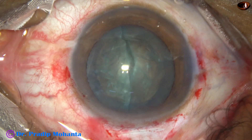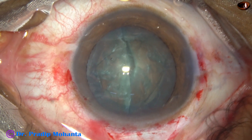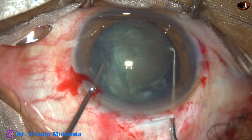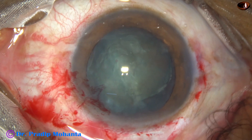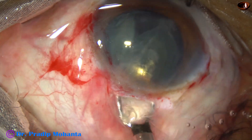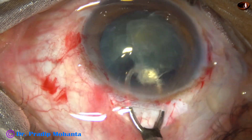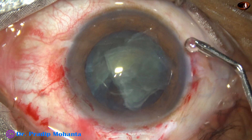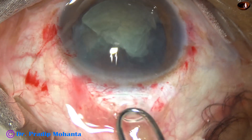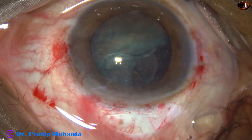Now I have to pull these hemi-nuclei out of the bag. Since the size of the rhexis is small, it will not come out easily. So I use two hooks and bring one hemi-nucleus out. With the help of an irrigating vectis, I try to remove one hemi-nucleus, but it breaks in the tunnel. Now I inject visco through the side port as well as through the main wound, and try again with the irrigating vectis. This time this portion of the nucleus comes out.